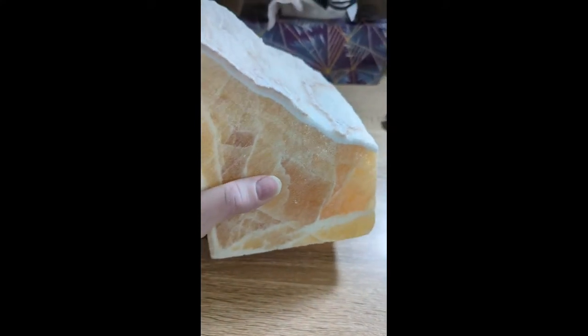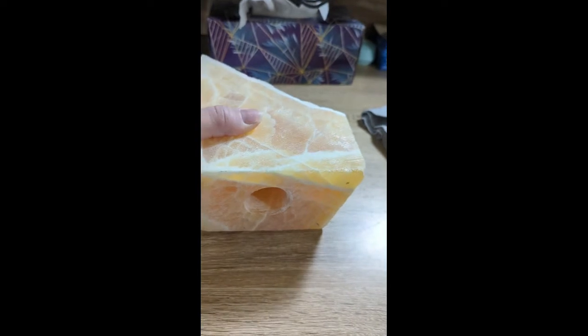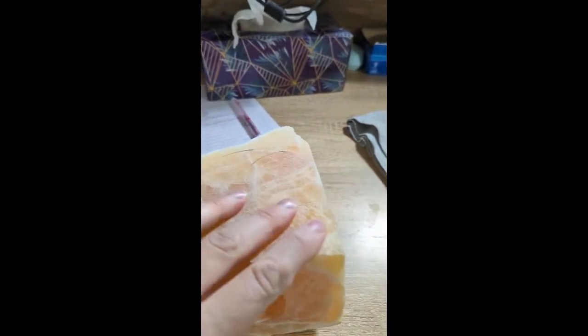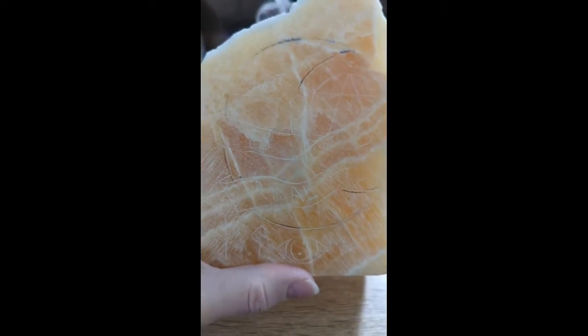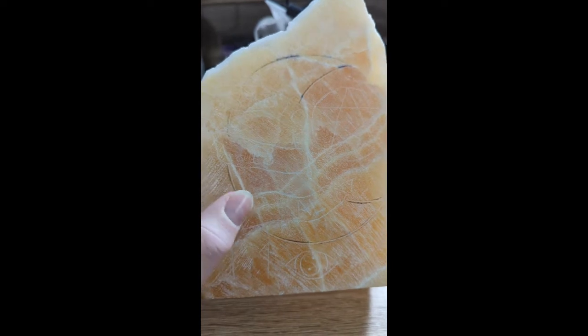So as you can see here, I have a piece of honeycomb calcite and the bottom is drilled for light. I have taken the very front — what I'm going to call the front — and I have put my design in just barely with a very small burr.